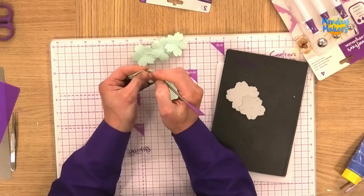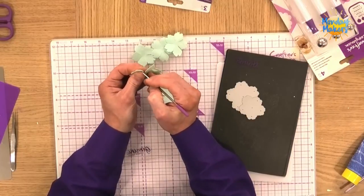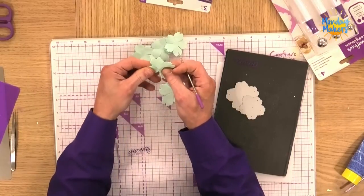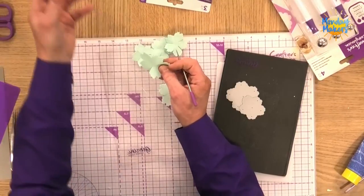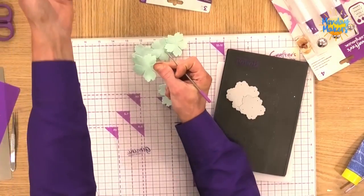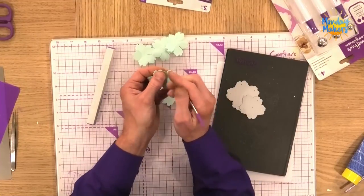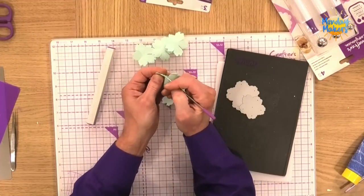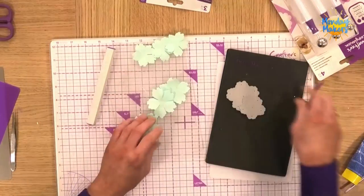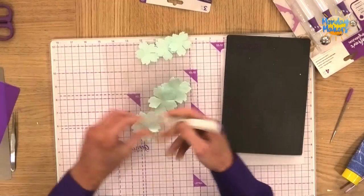I've got a Spectrum Noir pen or one of our fine liners here to the side. So we've gone for purple on this one. If I just tweeze these apart — there we go, that's that one. We've gone for mint green on this one — one of my favourite colours, as well as teal and duck egg blue.